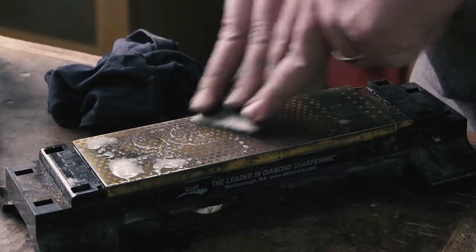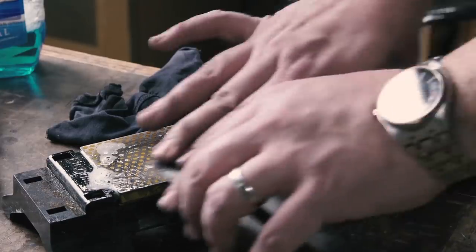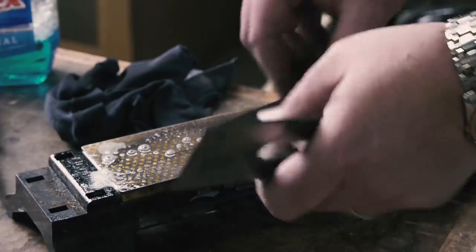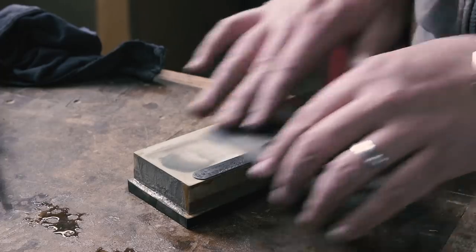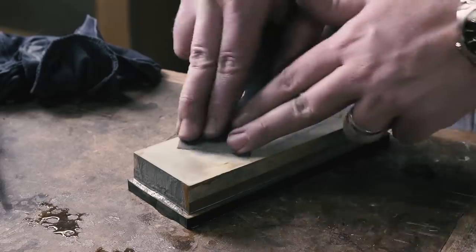It's just quicker and I've done it enough that I'm pretty confident. I like to lift up on the corners of the iron for a few strokes to soften the ears so they don't leave tracks. It's also important to have the back flat. You can flatten the back like this, or you can use what's called the ruler trick, which elevates the iron a few degrees so you're referencing just the very edge of the iron and not trying to flatten the entire back.